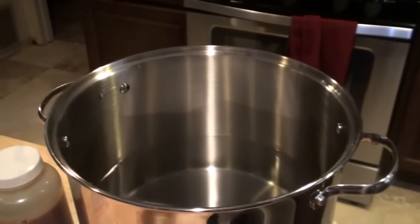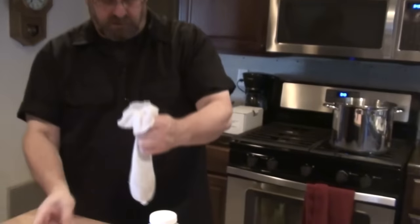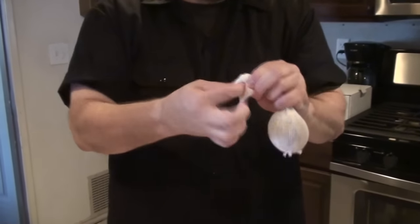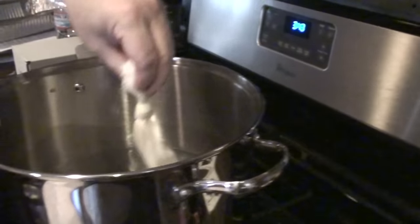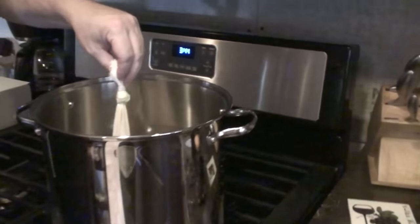So we have one and a half gallons of well-filtered water to start with. We're going to heat the water and steep our grains for about ten minutes. We're going to tie a knot at the end of the muslin bag with our specialty grains and get it wet.